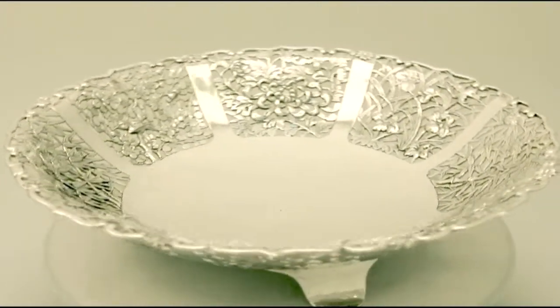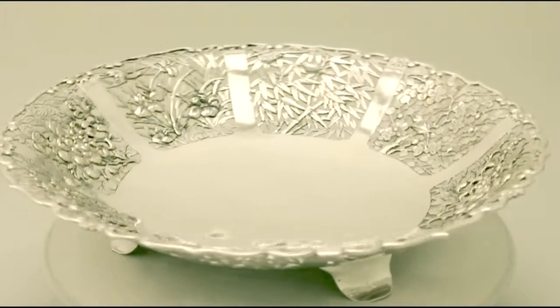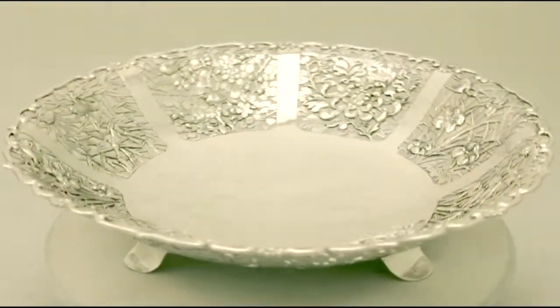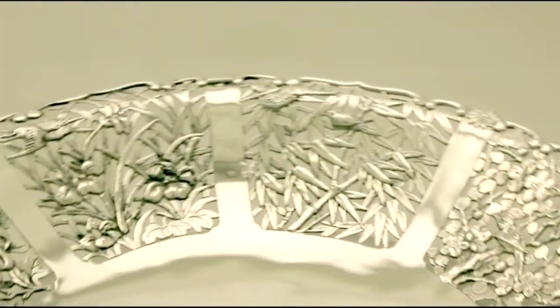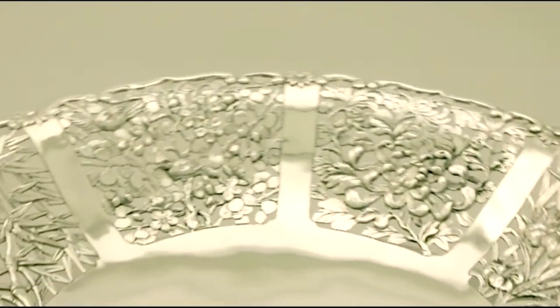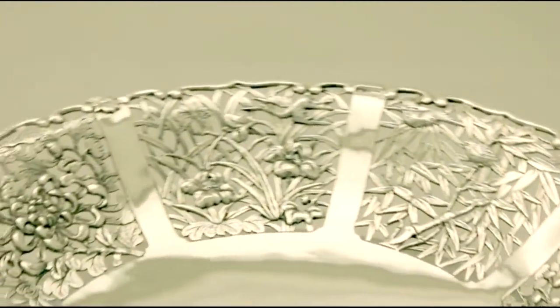The sides of the dish are ornamented with eight pierced decorated panels. Each panel is embellished with fine and impressive applied decoration. All this decoration is very crisp and sharp. The rim of the bowl is ornamented with shaped applied opposing scroll decoration.